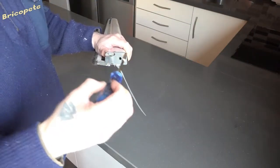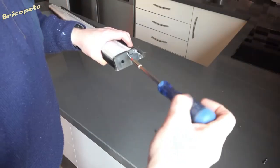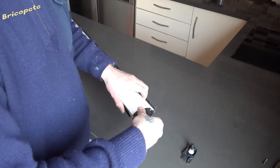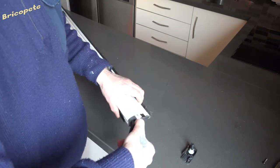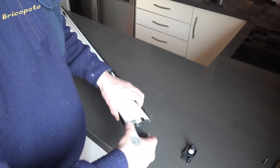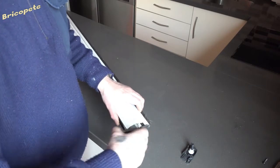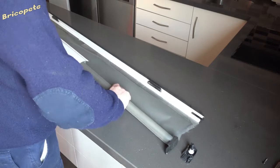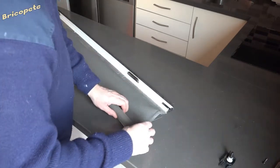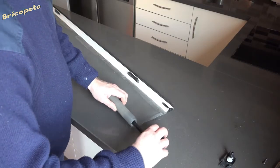We proceed to dismantle the sides of the mosquito net. In one of them, we will find a mechanism called a spring that is responsible for inertia rolling the mosquito net fabric onto the reel. Once the reel track is removed, we will have a view of the mesh that we need to replace. We unroll it to proceed with the replacement.